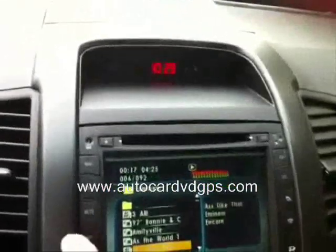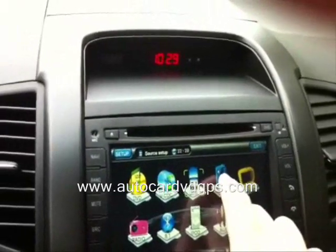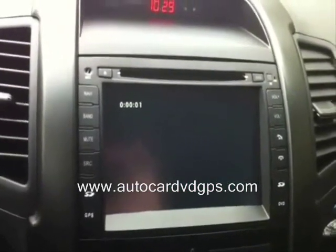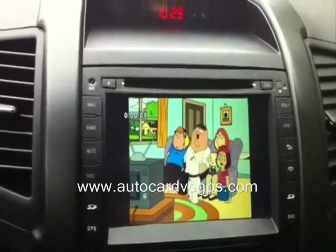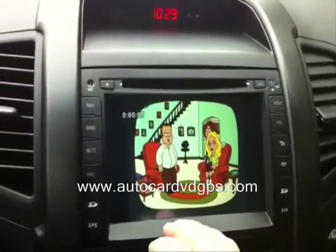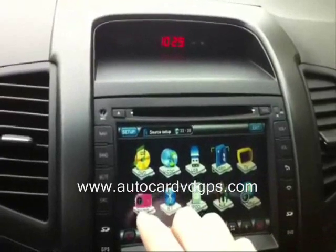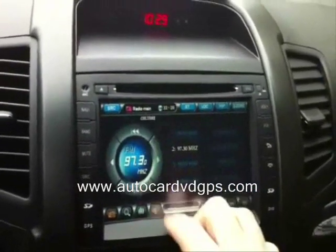Let's go to SD card. I put an episode of Family Guy on here just to show you guys that you can put TV shows on the SD card and play them back. TV tuner, like I said, does not work.